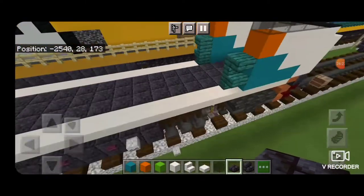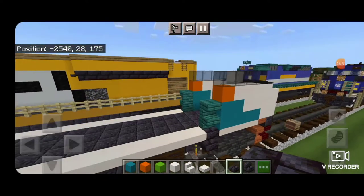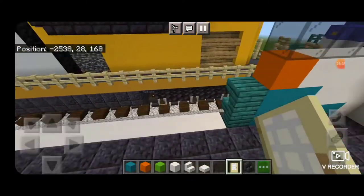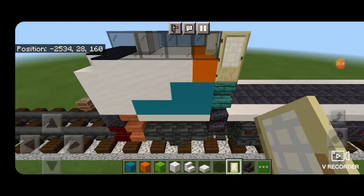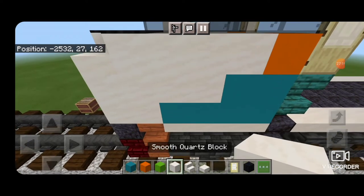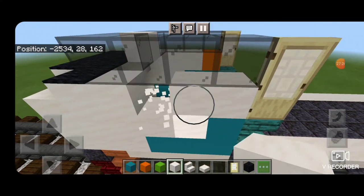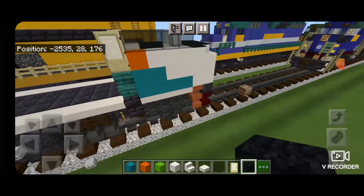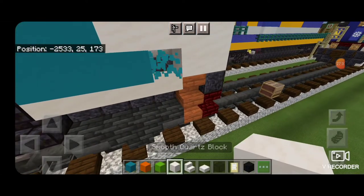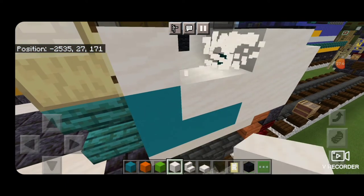Come underneath the stairs, knock out the slab underneath, put an upside down polished blackstone brick stair and a polished blackstone brick slab under that — same thing on the other side. Then put a birch door above these stairs on either side. We're going to edit the front side of the cab: delete the bottom front cyan and replace it with smooth quartz, same for the one up here and the orange one. Then knock out two and put in black wool for the locomotive number. Do the same edits on the other side.